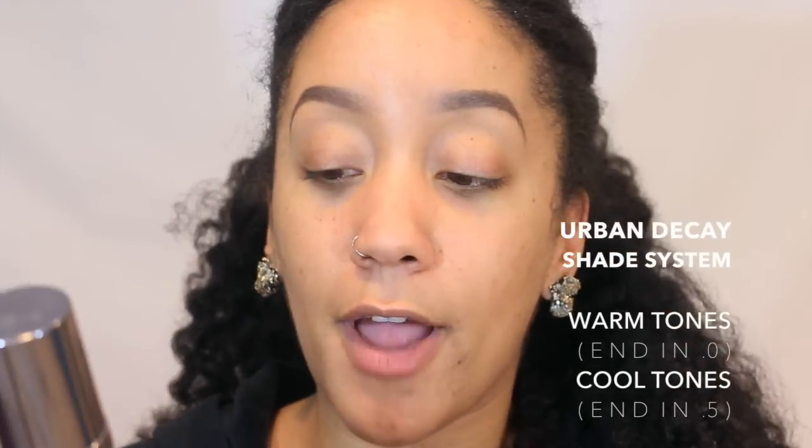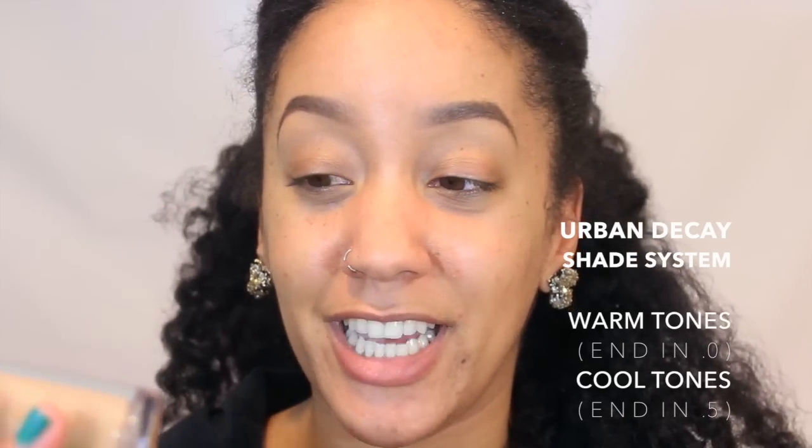The shade I picked out was 6.0, and I'm an NC42 for reference. I'm not sure if this is the greatest match for me — I do apply a darker powder. I would probably suggest getting the 7.0. They do have 18 shades to pick from, but I'm just not convinced that this is my shade, and you'll see that in a second.